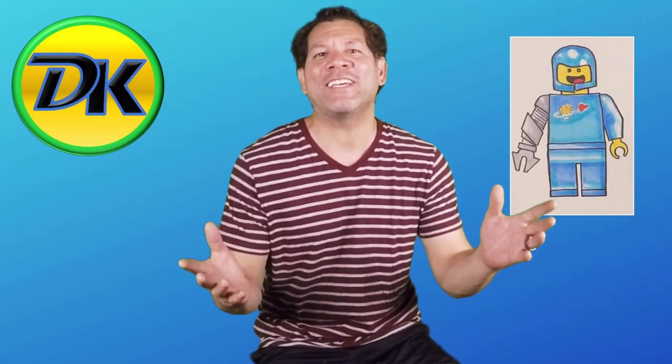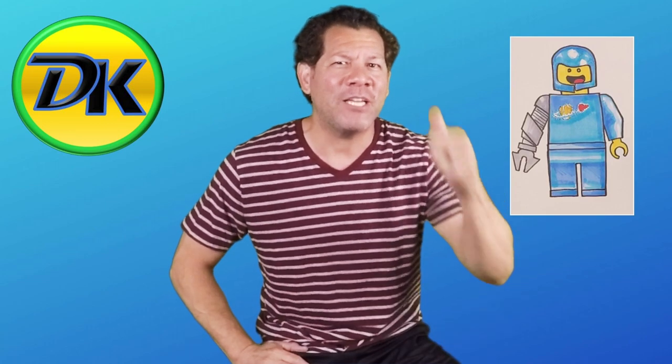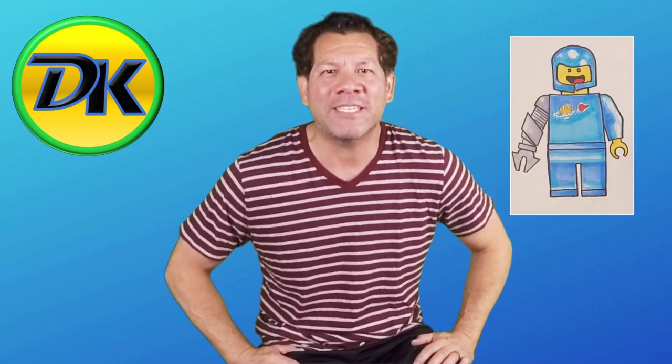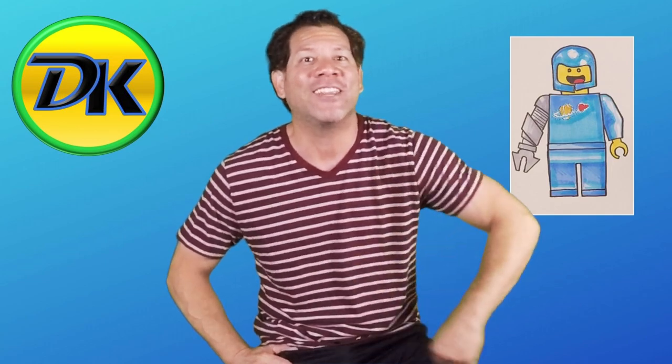Welcome to Draw Kids, where anybody can learn to draw. If you love drawing or know somebody who does, make sure you hit subscribe so you can come back and hang out more with us. Today we're drawing the lovable space character from Lego Movie. His name is Benny. So grab your art supplies and let's draw.